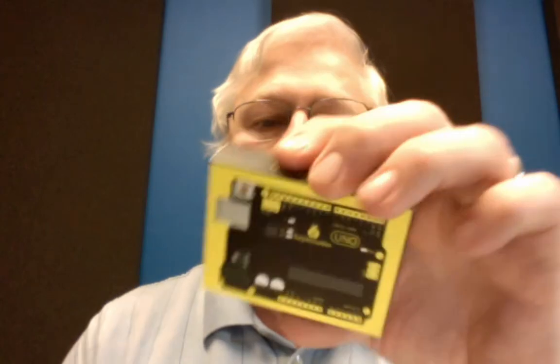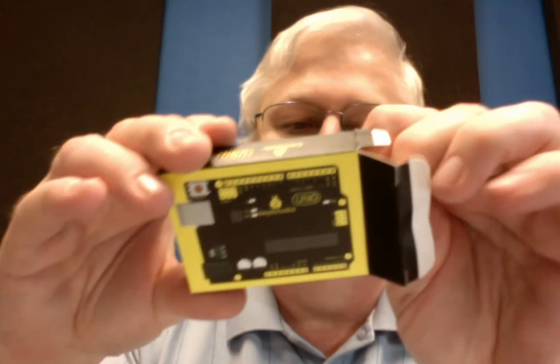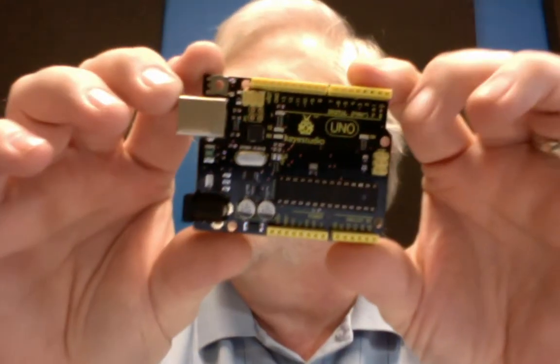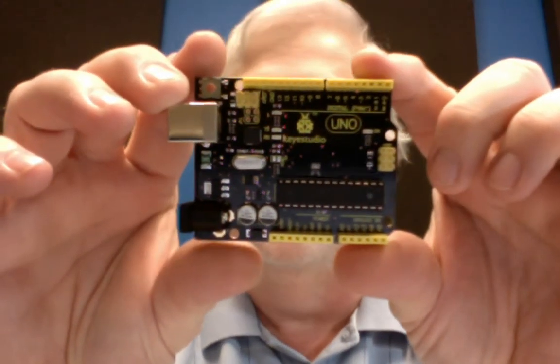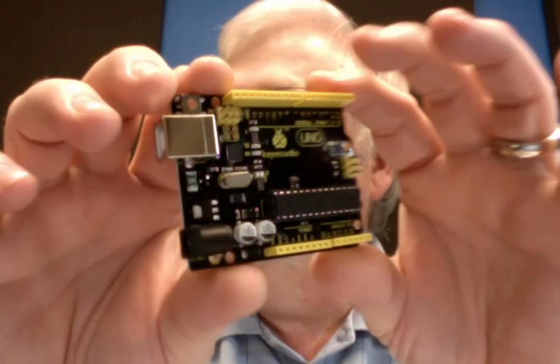So we're going to open it up here. And as you probably could guess, it's a black and yellow board. We're going to set it over here on the camera and take a little closer look.